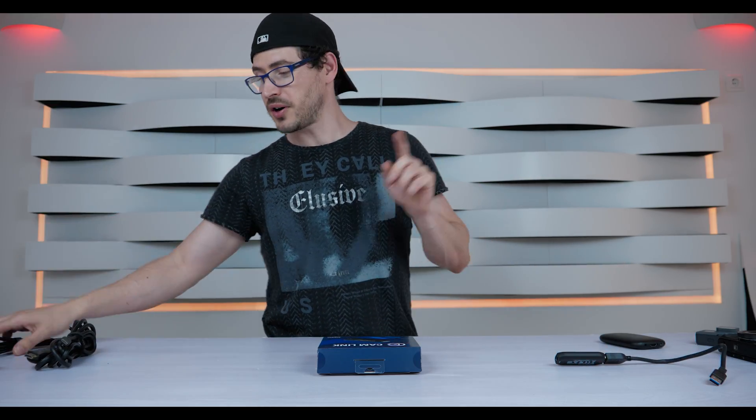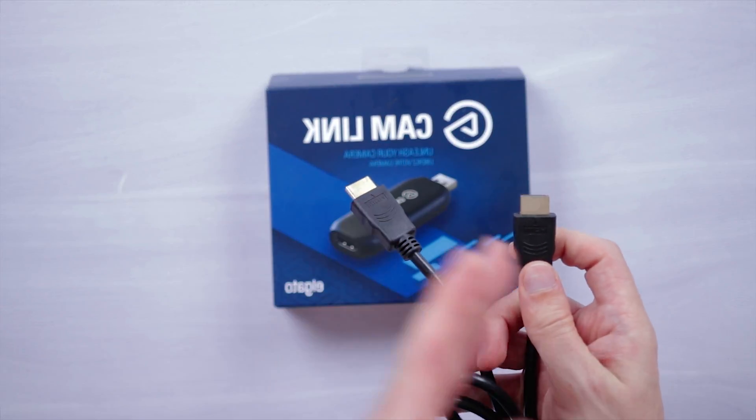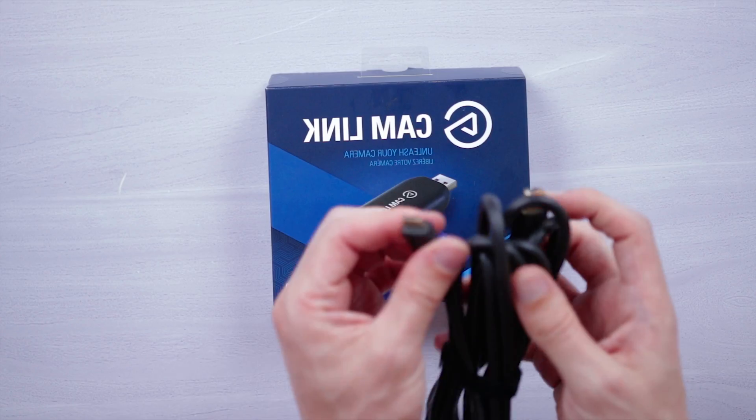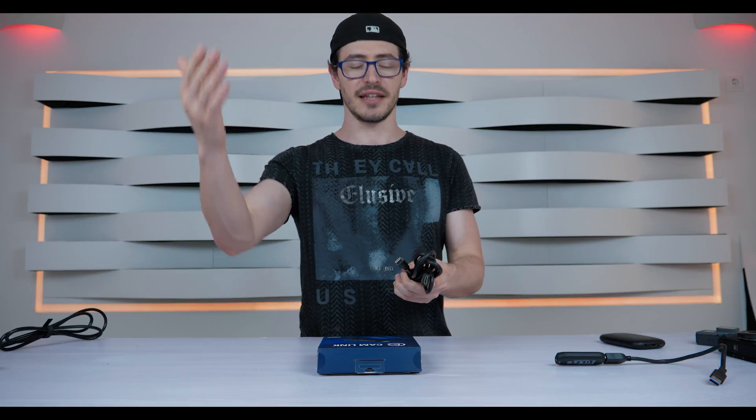There are two more options: one is the full-size normal HDMI, which is the same size as the Camlink port, and the other option is the medium HDMI, which I use to connect to my Canon 80D.